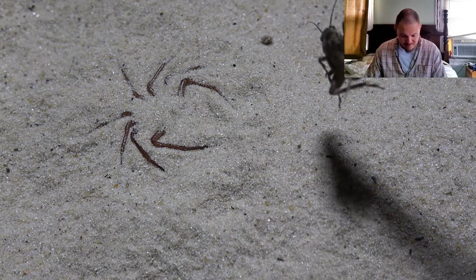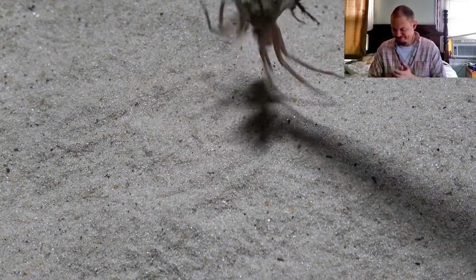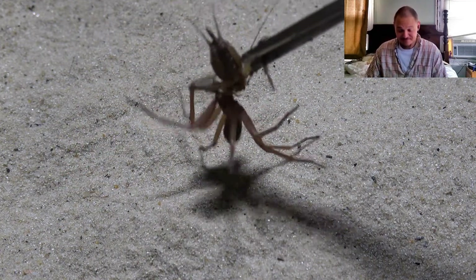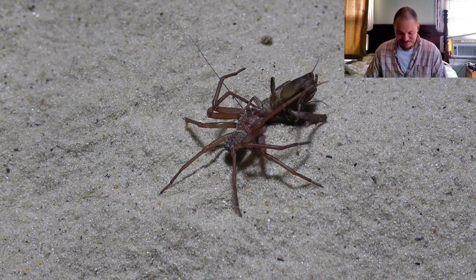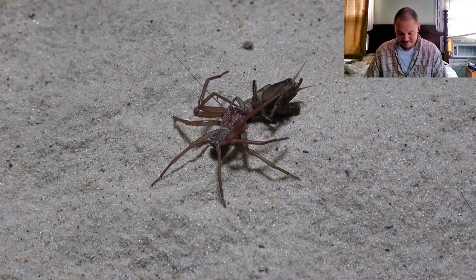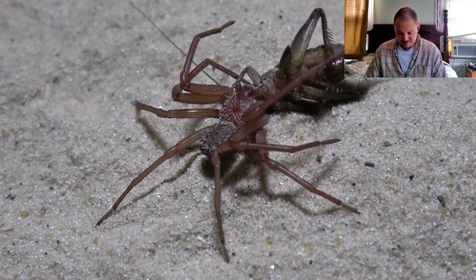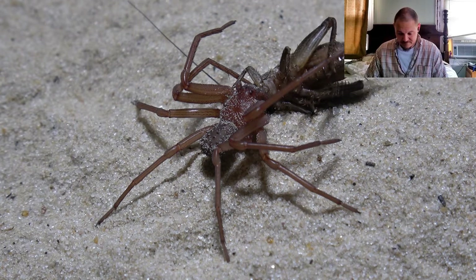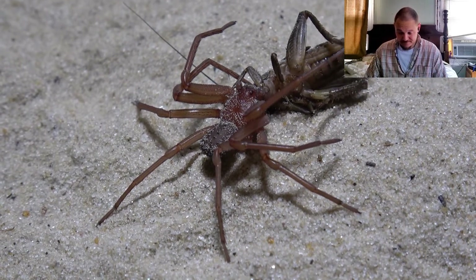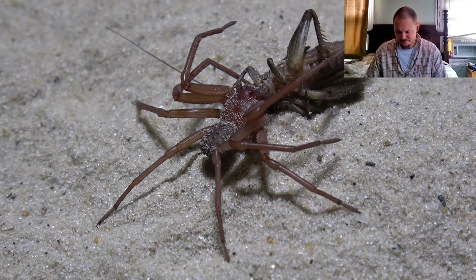I'm just going to dangle the cricket just where the spider is and see if he leaps out... Oh, look at that! The spider is dangling off the cricket like a pitbull - beautiful takedown right there. Well done. This spider is actually recently molted and it is his or her first meal since the molt. That's a brilliant takedown - the cricket is immobilised almost instantly from the venom of the six-eyed sand spider.